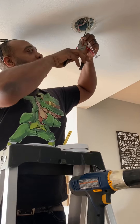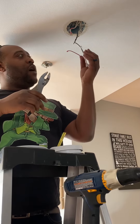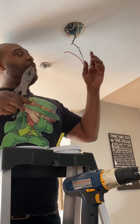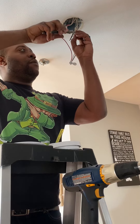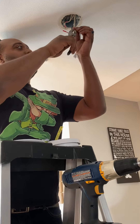First things first, before you start, you want to make sure you cut the electric to your smoke detector. I'm very obsessive — I cut the electrical to the whole house. I don't want any accidents to happen. So first things first, let's go ahead and pull down the old wires.